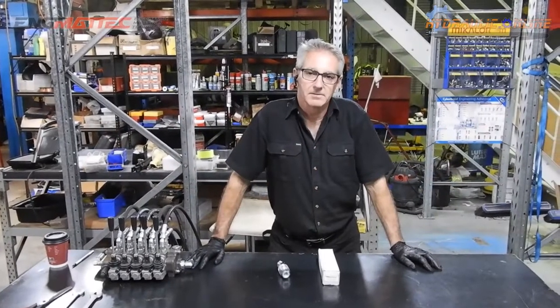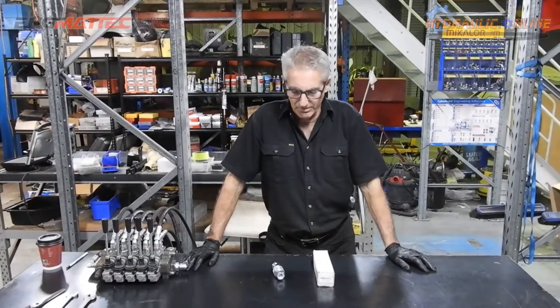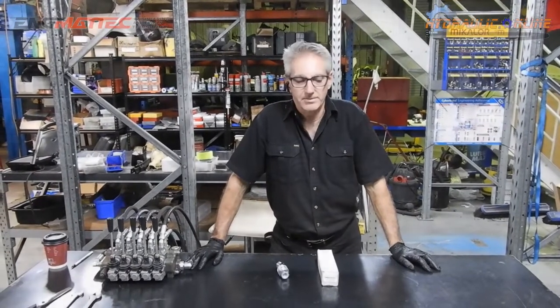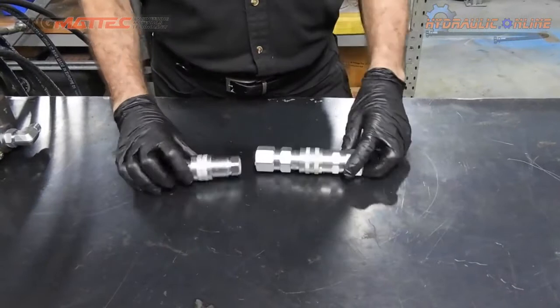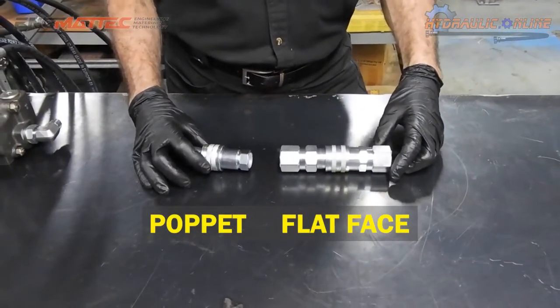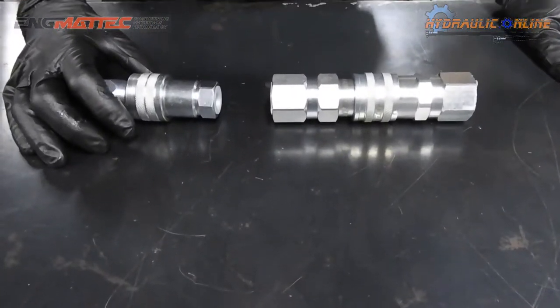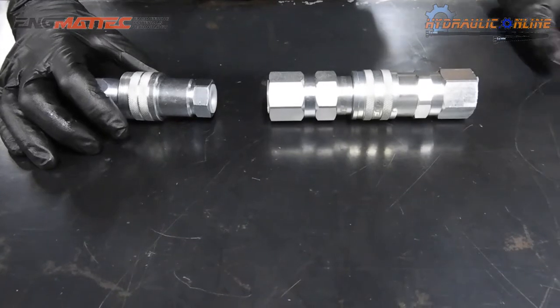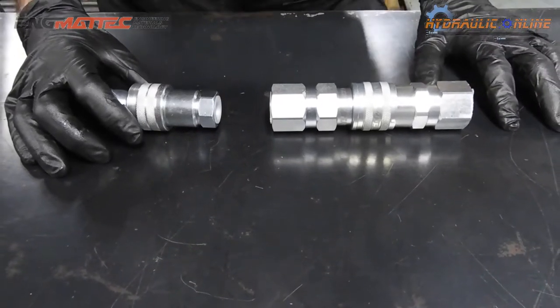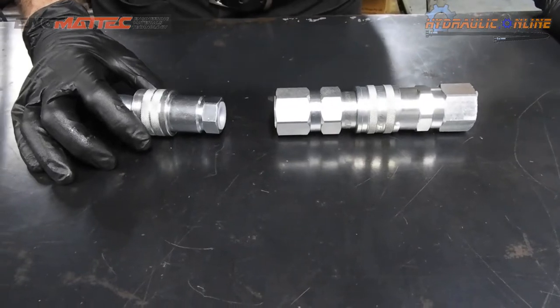We're doing a comparison: flat face couplers versus poppet style quick connect couplers. The main difference is there's a major size difference and a cost penalty — these are more expensive. They're both rated to similar pressures, about 350 bar, which is about 5,000 psi.